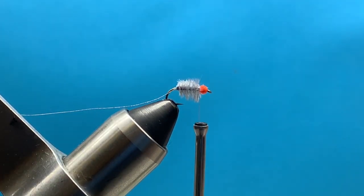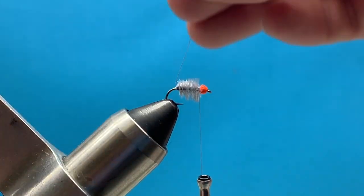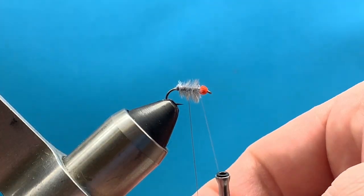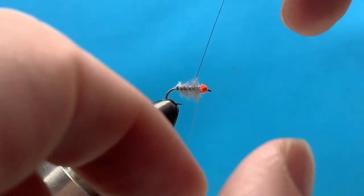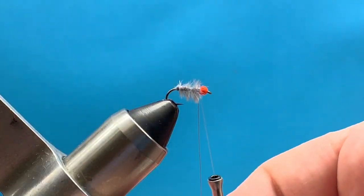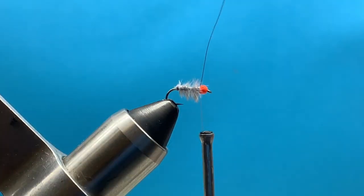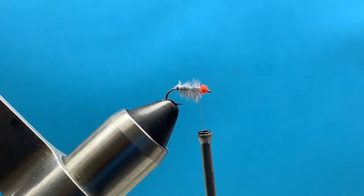Then we'll go ahead and start bringing our wire up and through the body. As you're coming around the side near you, you just have to watch those fibers — on the far side it doesn't matter if it's pushing them down, but as you bring the wire up it's going to pull those fibers up and try to capture them on top of your flash. So you see I try to just push those fibers back down as I go. I don't want those getting pulled up and over the top of the fly, so just be cautious of that as you go with the wire. Then get right up behind the bead, tie that down, trim it off close to the bead, and give it a couple more good secure tight wraps.